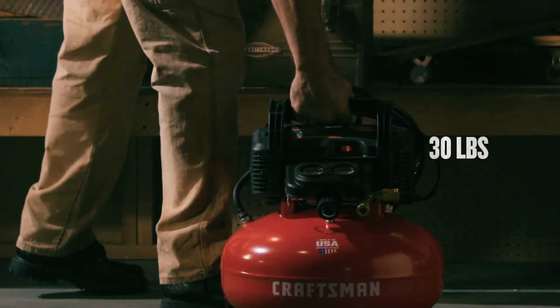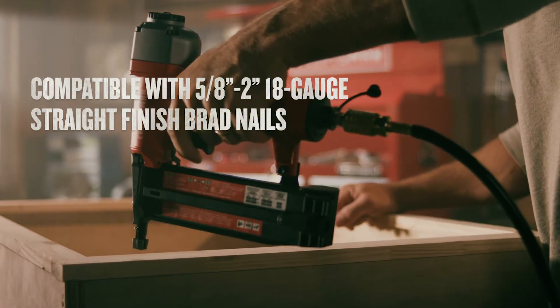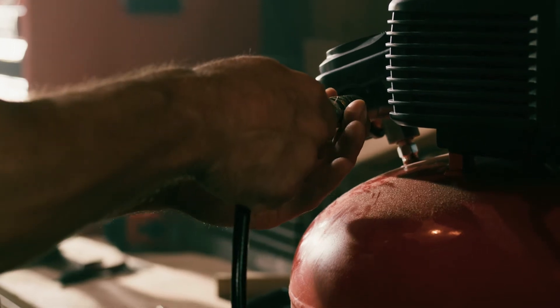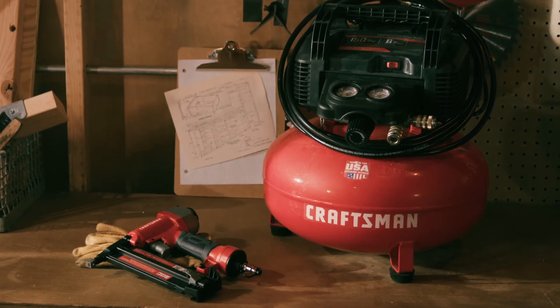Plus, its lightweight construction and cord wrap make transportation and storage a breeze. The 18-gauge brad nailer can drive up to 2-inch brad nails and includes a hose so you can get started right away. With this Craftsman Tool and Compressor Combo Kit, you'll be ready to tackle your next project.